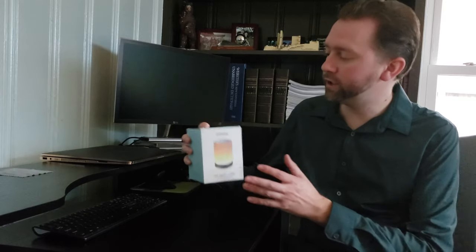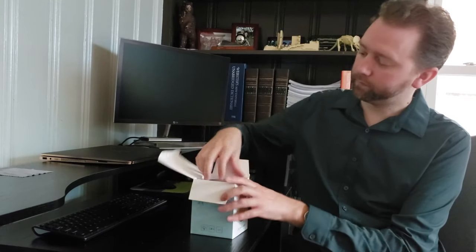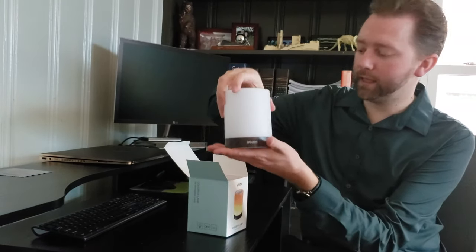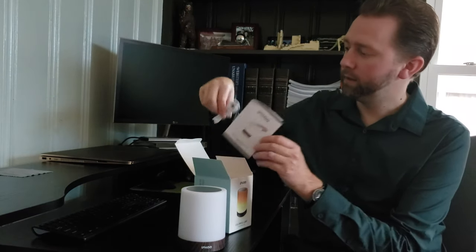It is basically just a small light. This is the box that it comes in, pretty straightforward. When we open it up, this is the light, which we'll get into. It comes with little instructions and a USB charging cable.